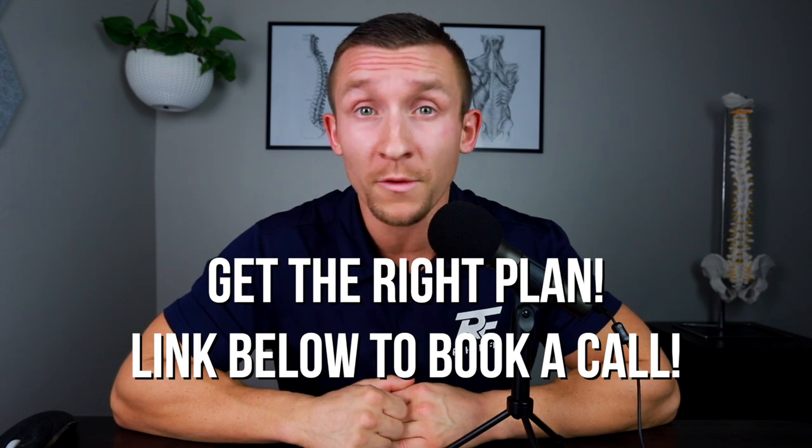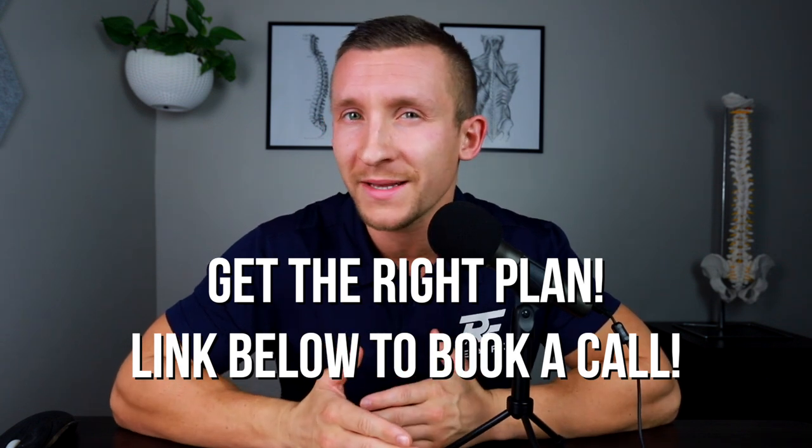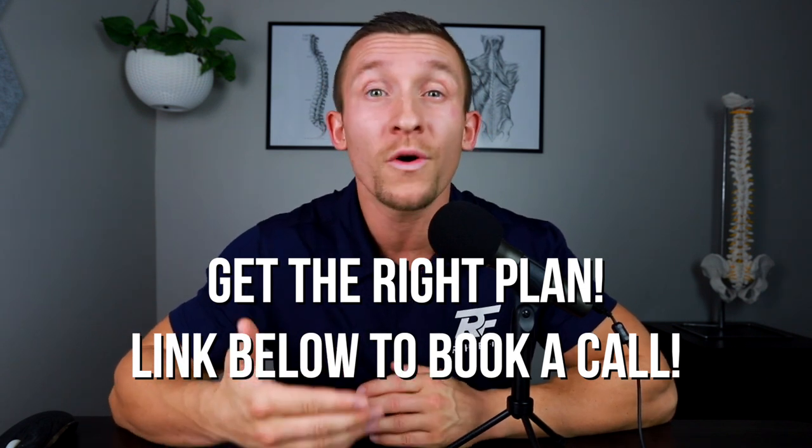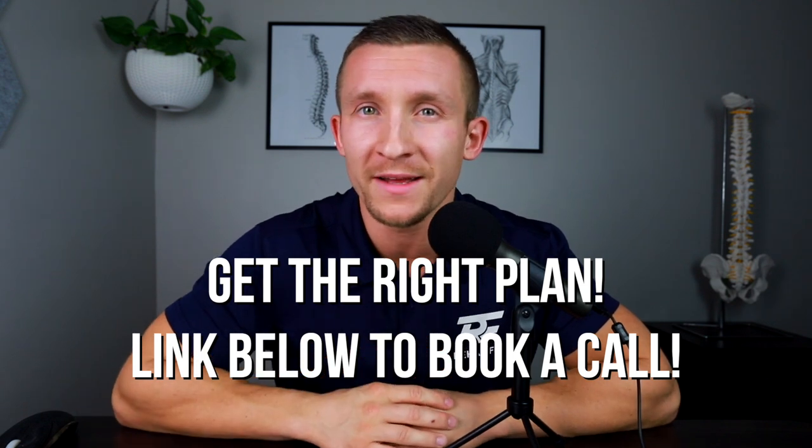If you're curious about what you might be missing, simply book a call with us and we'll take you through our system to discover exactly what's missing in your plan so we can help you get pain-free fast. Be sure to join my Facebook group, Rehab Fix Low Back Program, for additional exclusive content and our free sciatica guide immediately upon joining. If you're on YouTube, please like, comment, and subscribe. If you're on a podcast platform, please leave a five-star rating and review. As always — move more, move in nature, move in the sun. Thank you and have a great day.